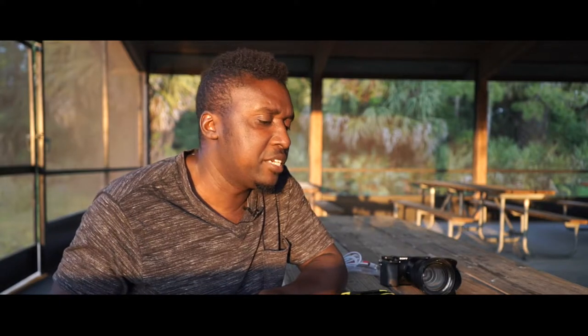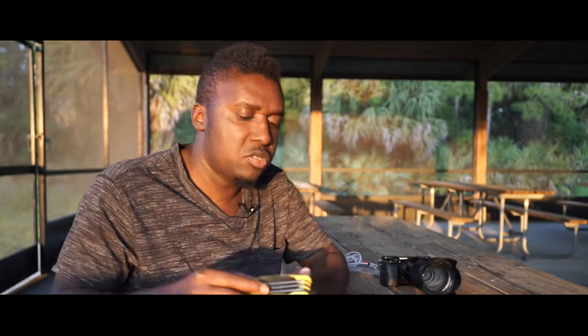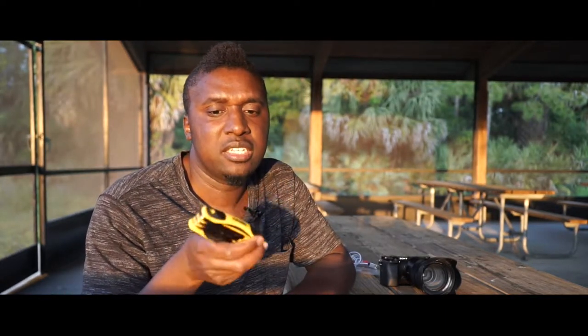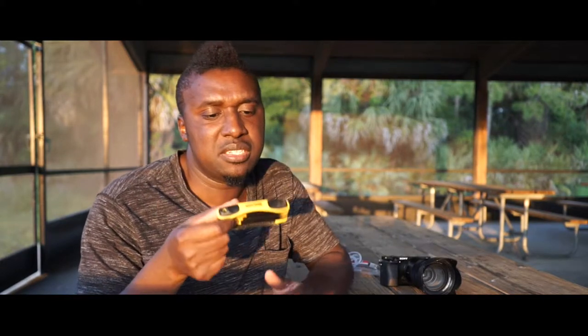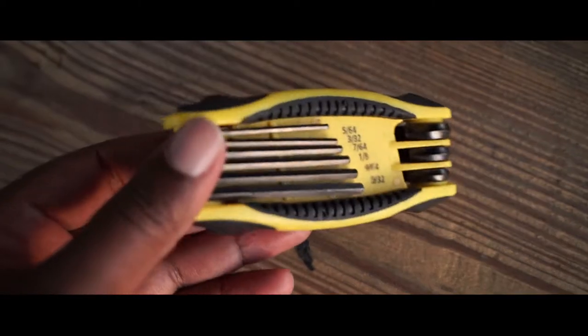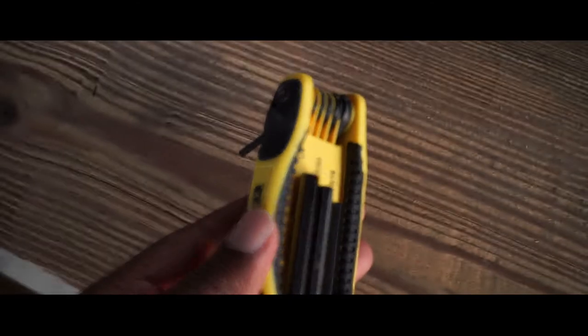Silk tape is gonna come in handy. So another thing that's always in my bag is the allen key. This one has a whole lot of sizes — I got it from Home Depot or Walmart. Allen keys come in handy because most of us have camera cages or rigs that have some type of allen key screw.